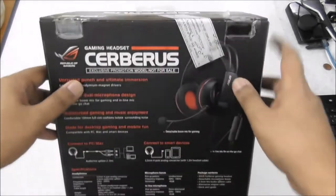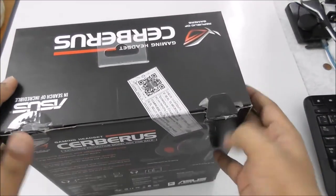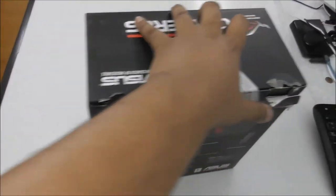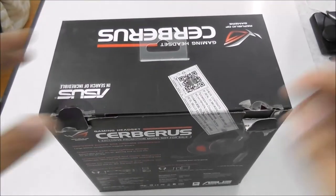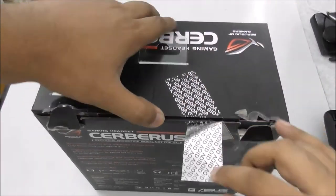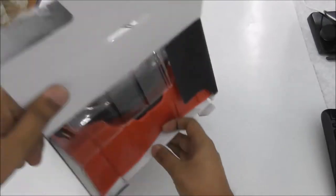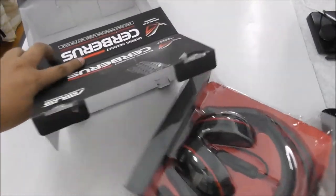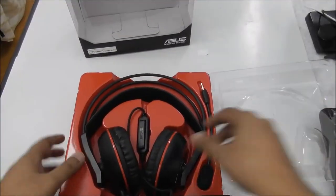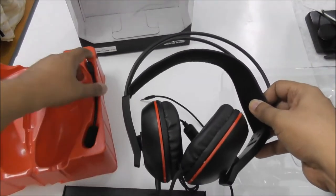So here it is — this is the real unboxing. And there's an extra mic here.